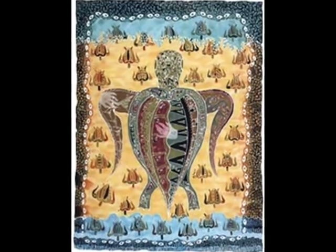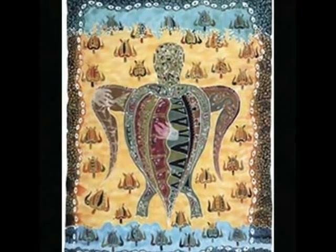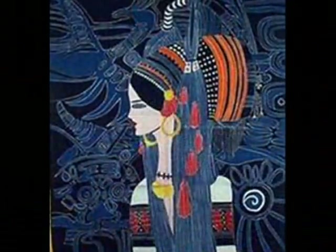Batik is an ancient technique for making patterns on cloth. It is most famously used in China, where clever and intricate designs have been created using stencils as well as hand skills, but it is still very much in use all over the world today.